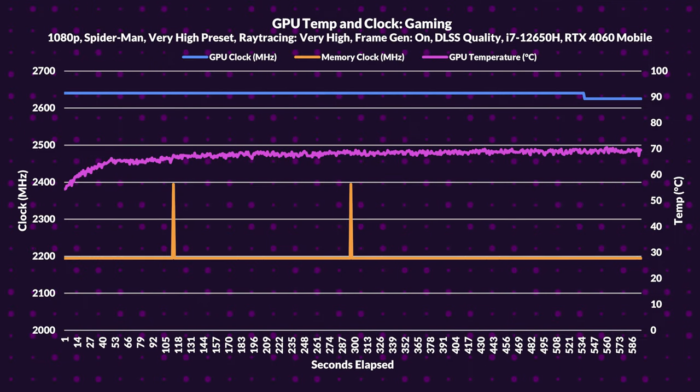However, on the GPU side, things are more stable. The GPU averaged a core clock of 2639MHz, with memory clocking in at 2195MHz. The GPU core temperature sat at a more reasonable 68°C.